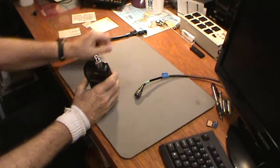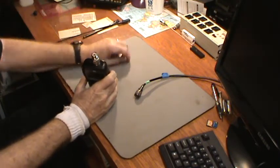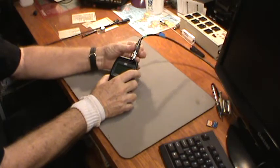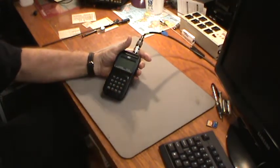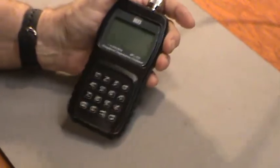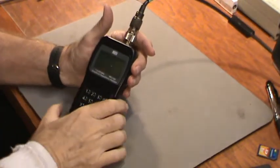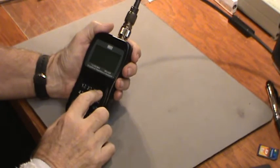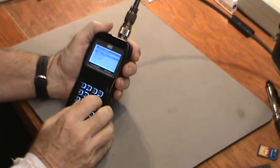Anyway, I was going to try a couple of other antennas just for kicks. So let's hook up this antenna right here. I'll zoom the camera in a little bit so maybe you can see the display. Okay, that'll do. I'm going to turn it on — I've got the antenna hooked up — and I'm going to do sweep frequency mode.